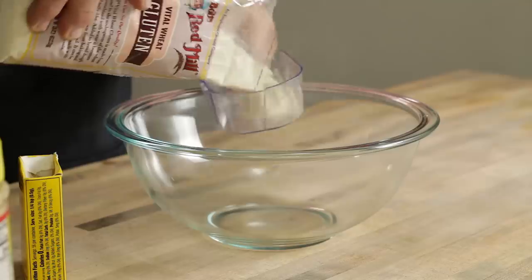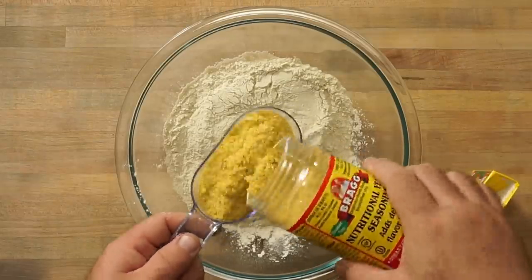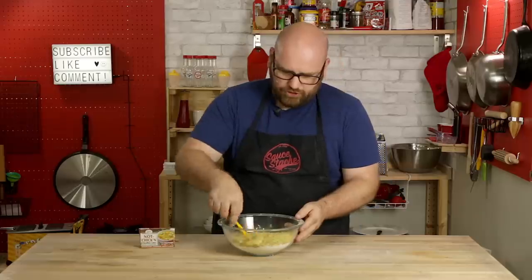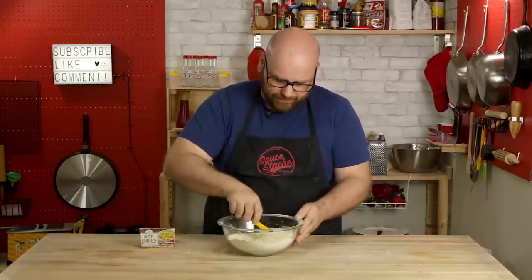So we're going to do two cups of the vital wheat gluten, about a half cup of the nutritional yeast, and about a tablespoon of the poultry seasoning, and just mix this together. I'm pretty excited about this one — I think this is going to be a very chickeny kind of flavor.